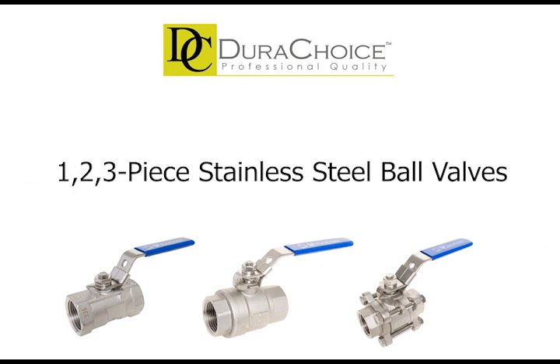Hello and welcome to DuryChoice's product series. Today we're going to talk about the differences between the one-piece, two-piece, and three-piece stainless steel ball valves.